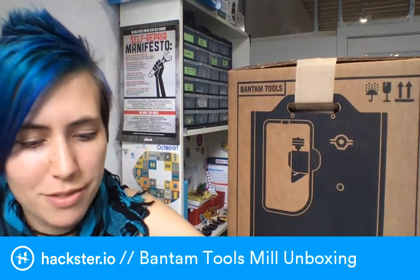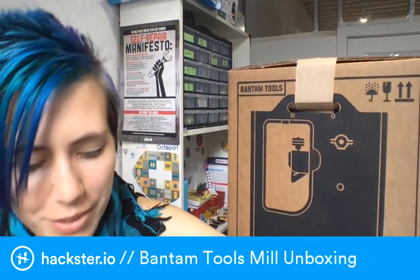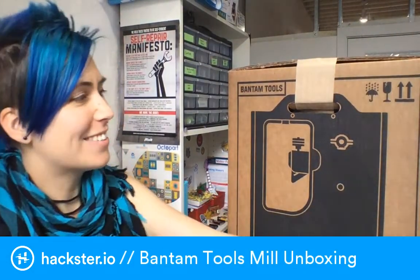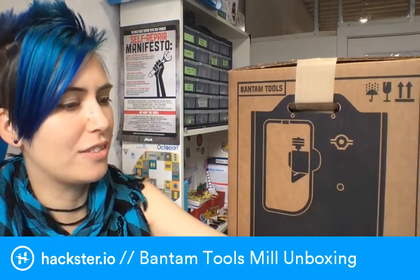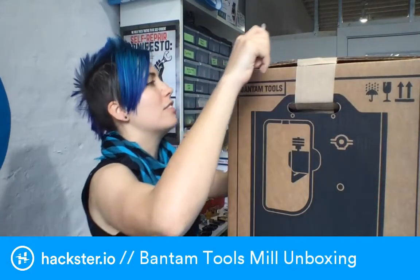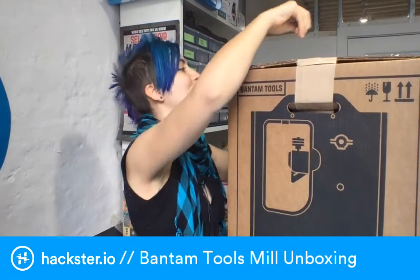Okay, where's my knife? Here we go. It comes with this big box and a little one that says 'fine dust collection system' on it. That's good — I don't want to be breathing in copper dust or fiberglass. Especially not fiberglass.